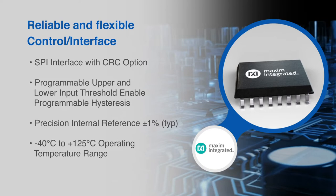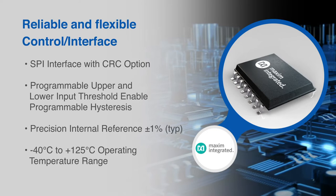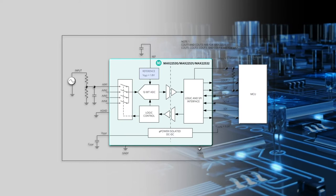An interrupt is asserted when any input crosses its programmed level based on the mode setting. With filtering enabled, the comparator uses the moving average of the last four ADC readings.